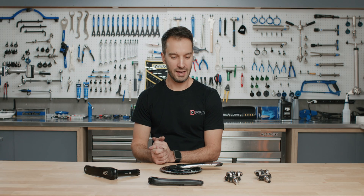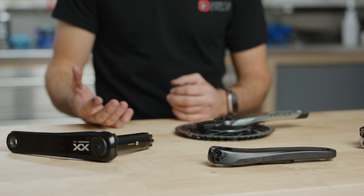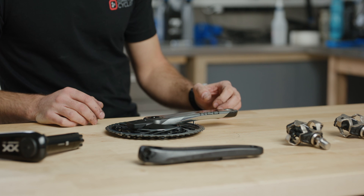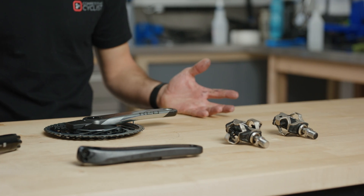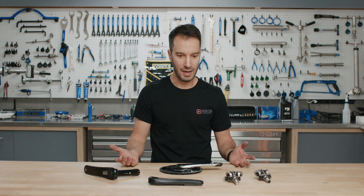Hi, I'm Luke, Bike Gearhead here, and today we're going to be talking about power meters. If you're new to the cycling world, you might not even know what they are. If you're more of an experienced rider or somebody who's been in the game for a minute, you at least know what they are, and you might even have one.